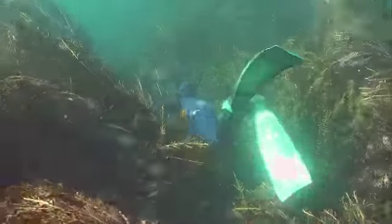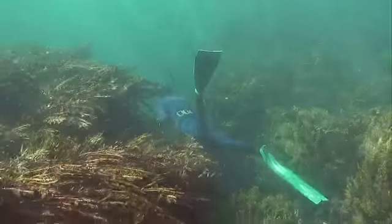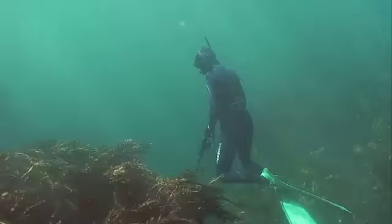Gemma is using this gutter as cover to sneak up to a small drop off. Snapper love to hang over these type of edges. Nothing home.